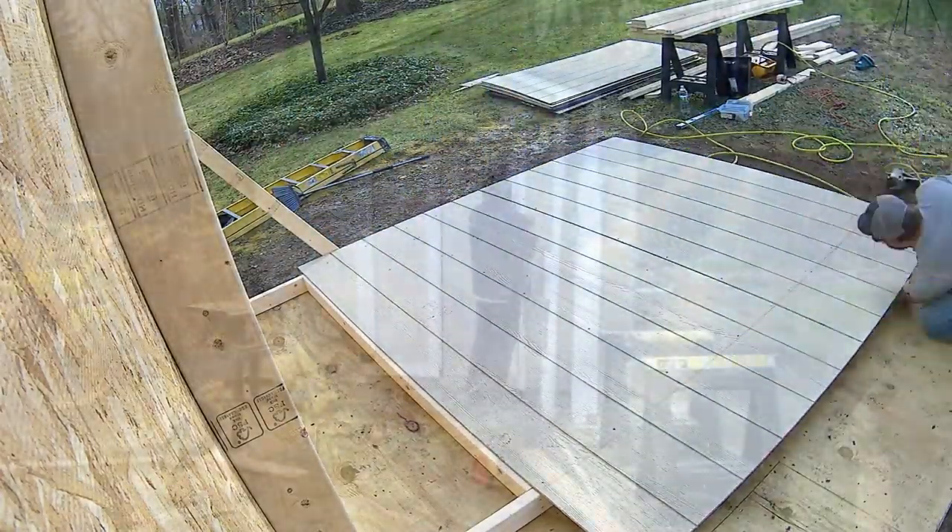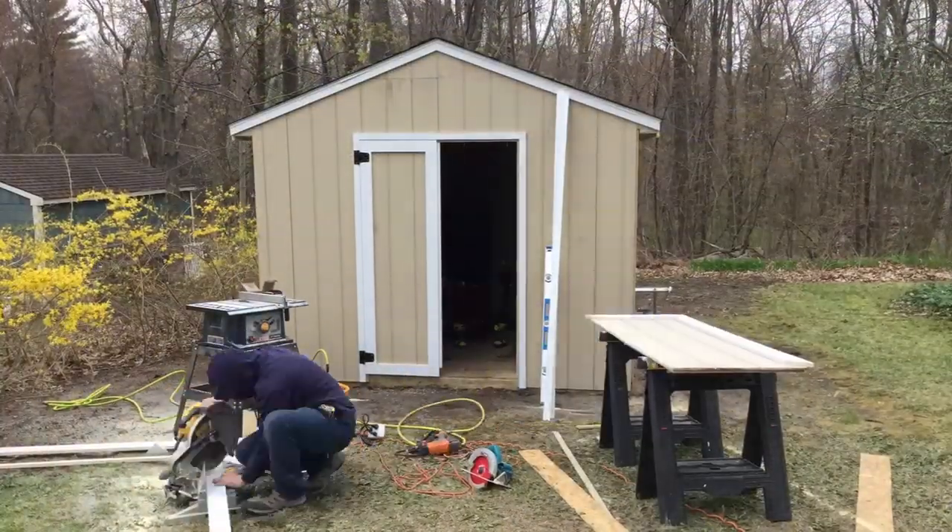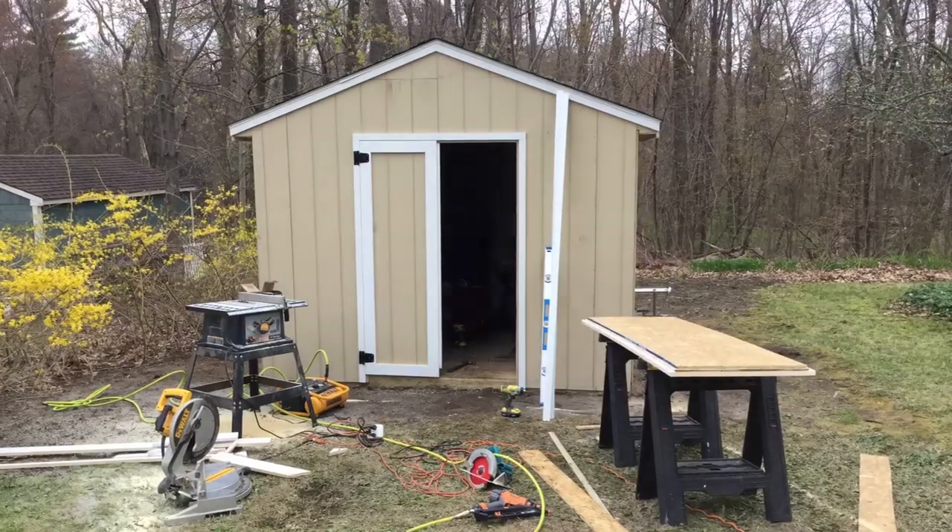When I was building this, it turns out that the door, after I got it all together, was warped. So one thing I could do is take the door off and put it on a flat surface, wet it down, and let heat and time kind of warp it back straight. But I don't want to do that — I want to leave the door on the hinges. So I'm going to show you how to fix a warped door without removing it.